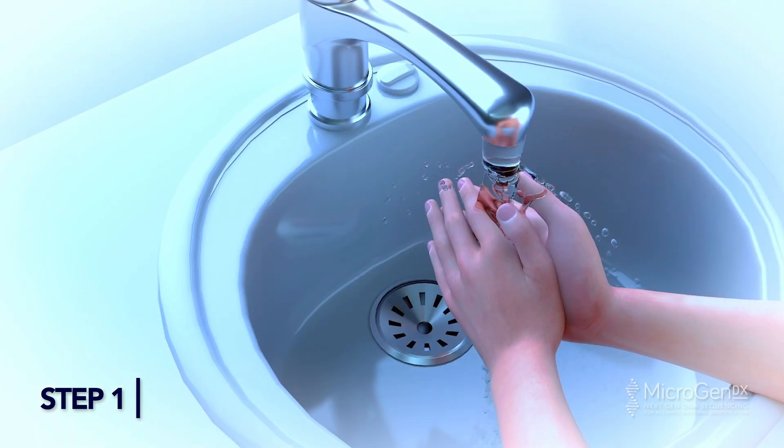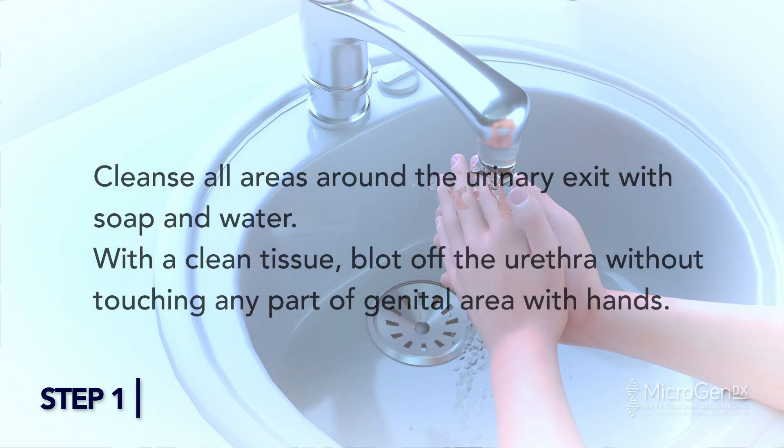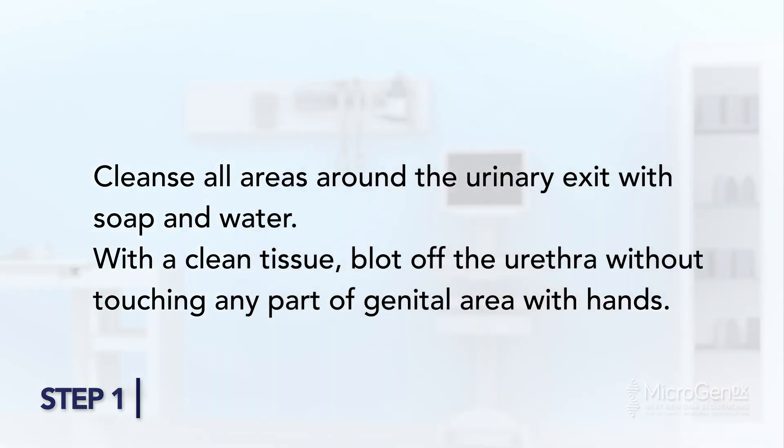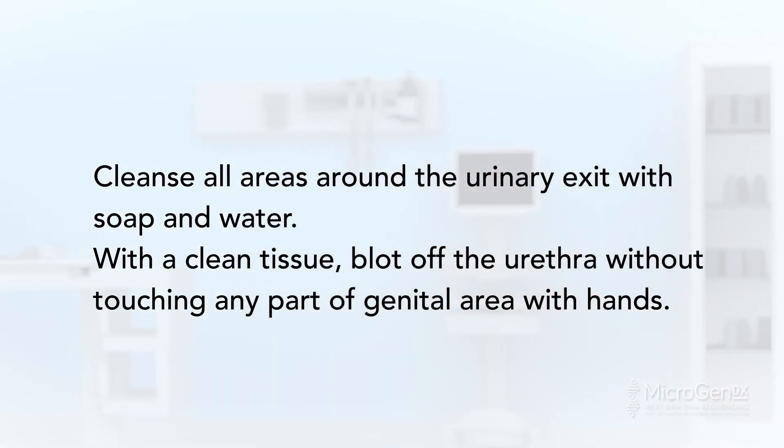Step 1. Wash hands thoroughly. Cleanse all areas around the urinary exit with soap and water. With a clean tissue, blot off the urethra without touching any part of the genital area with hands.